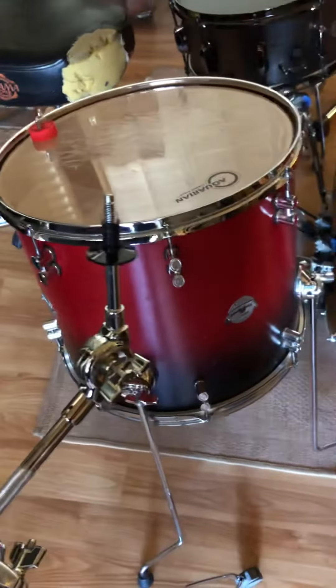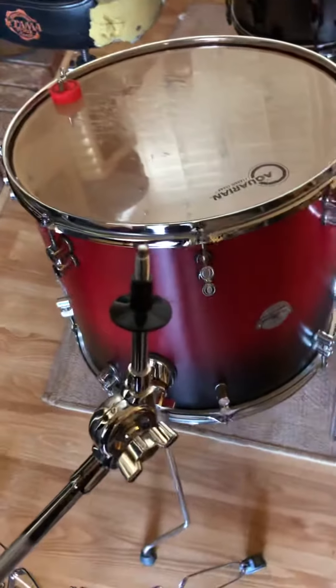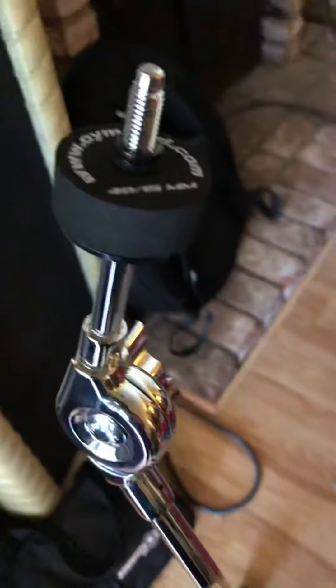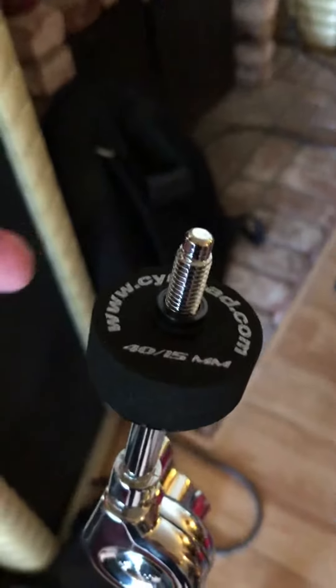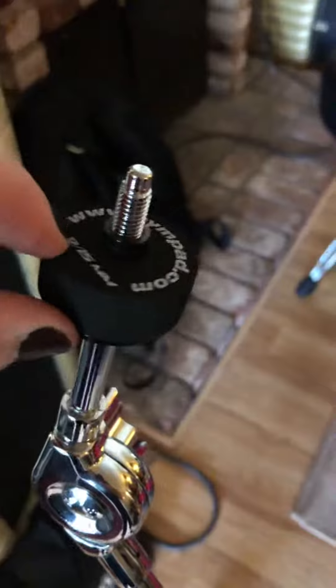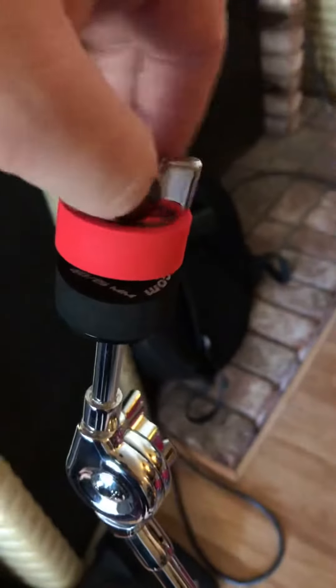I want to give you guys a bit of an overview on these sim pads. I picked some up from the website and this is what they look like sitting on top of a regular standard Gibraltar sleeve and stand — Gibraltar accessories. The 15s are not only thicker than the 12s, but they're much more dense, so keep that in mind when purchasing them.